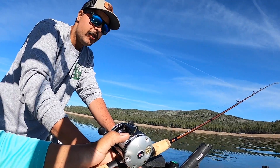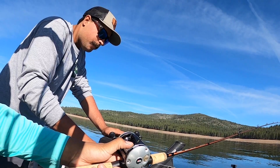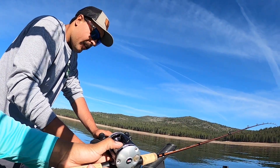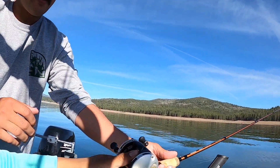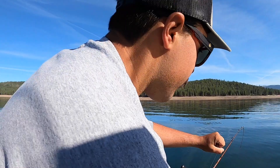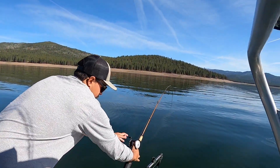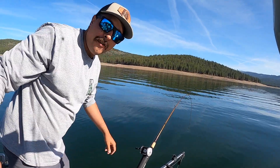We've been catching these fish around 18 feet or so, so we'll let about 18 feet of line out so that we know the lure is working at that depth. Once you have the depth set, you're going to want to reel down until you have a nice bend in the rod, then set it in the rod holder — and you're fishing.